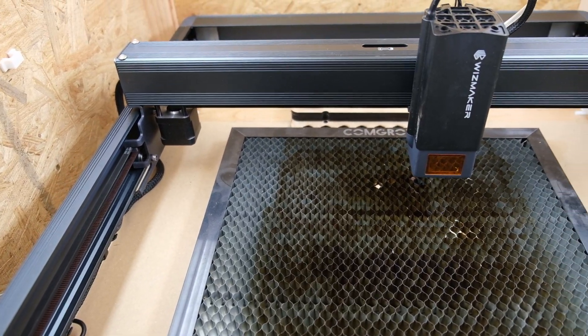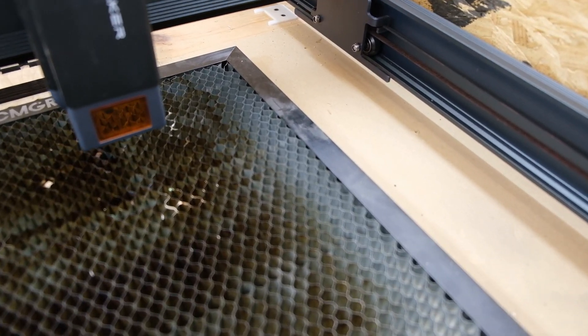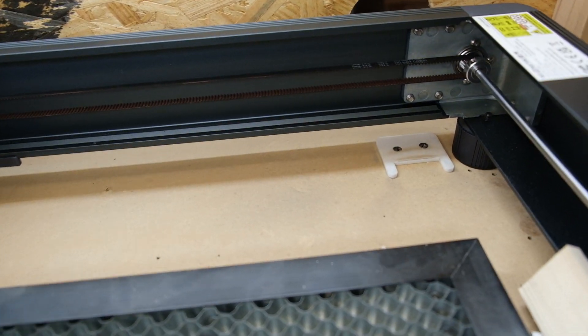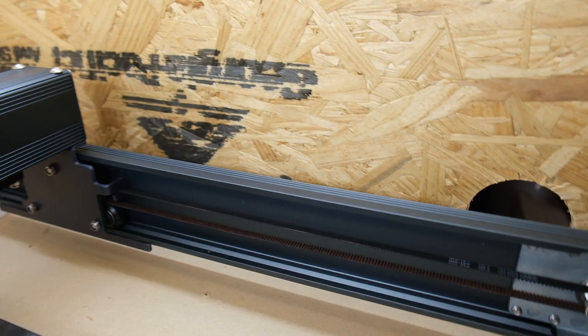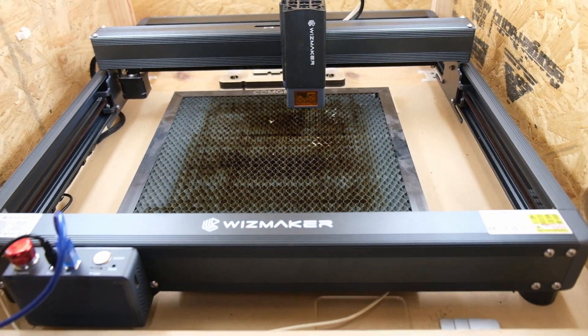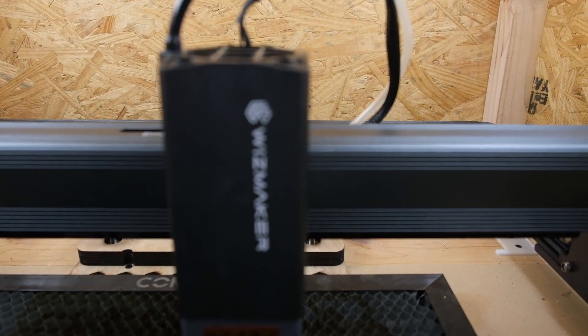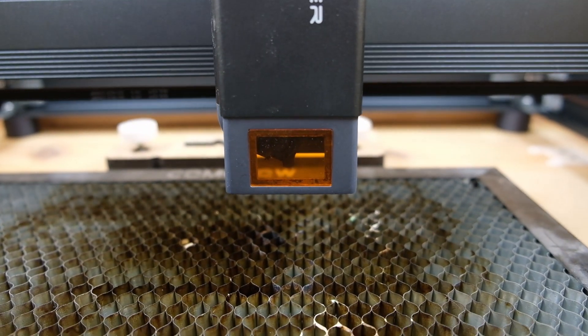The L1 also comes equipped with an emergency stop button. The machine is very well built — it's very rigid and constructed from all metal. The only plastic I found on the machine were the feet, so this machine should be able to handle the high speeds it's capable of.